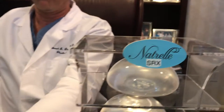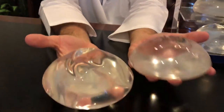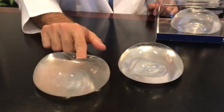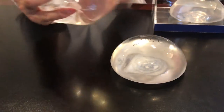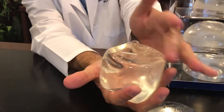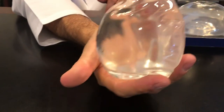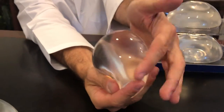So if we take the new implant here and compare it with an old implant, you can see a lot more folding with the older implant because they're not as filled, not as cohesive, and not as viscous. So when you put that in a human body, the chances of visible rippling are much higher than with the new SRXs, which hold their fill and reduce visible rippling quite a bit.